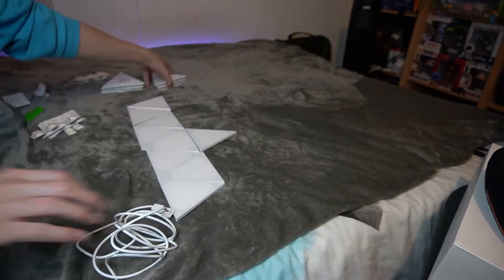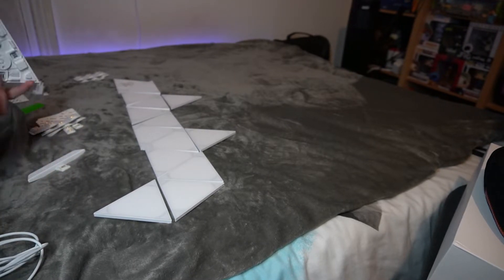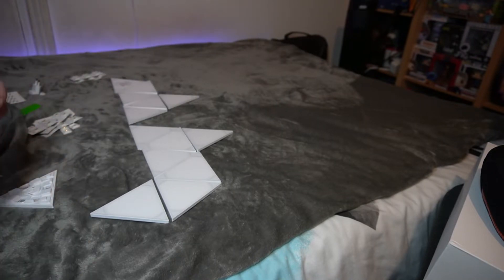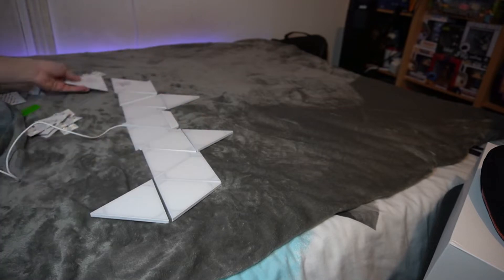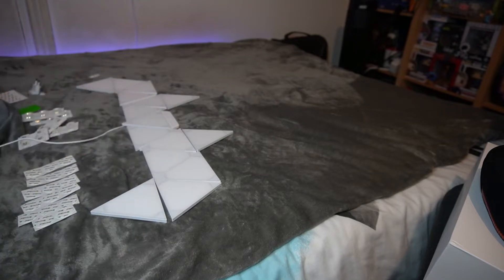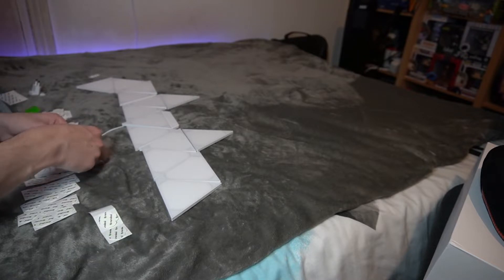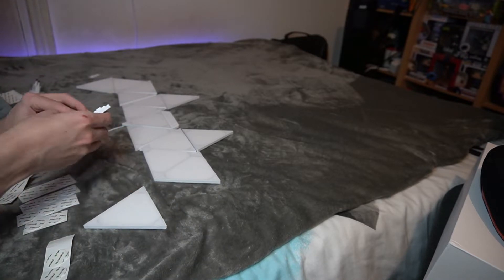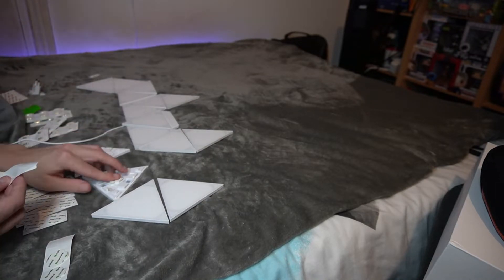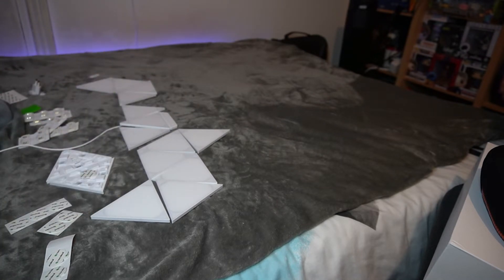I've sped up this part of the video. Essentially I'm getting all the panels laid exactly where I need them and getting all the clips in the right places. I'll be honest — these clips are really fiddly and annoying to use. It's very hard to pick up multiple panels without a clip popping off. What I ended up doing was building separate little sections, and only joining the main sections together once I'm actually putting them on the wall, because it's kind of impossible to hold that many panels together at once.